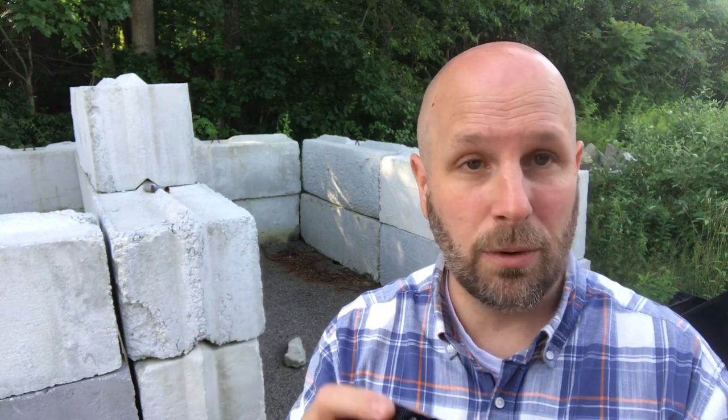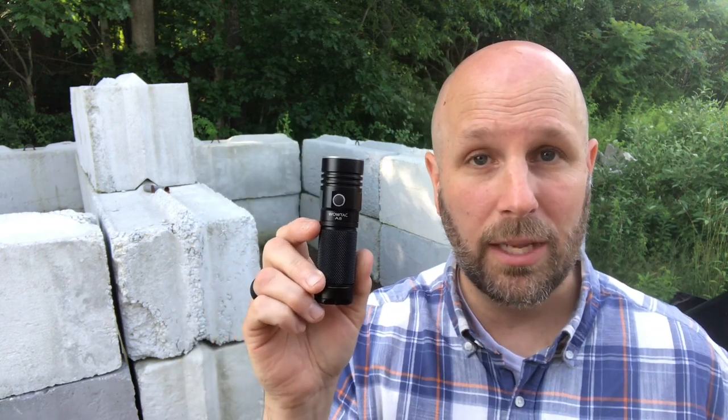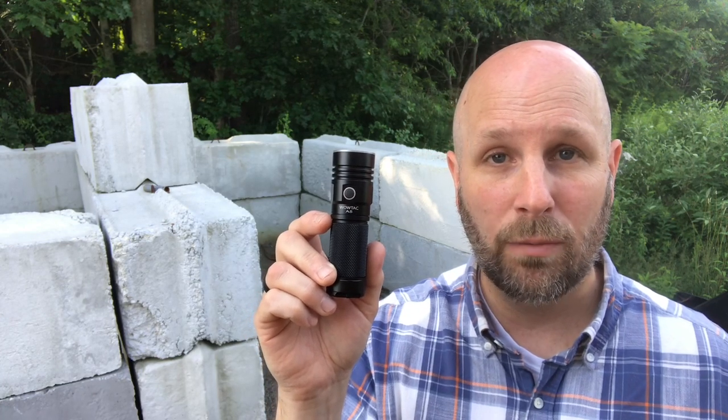If you have experience with WowTac, this light, or other lights from them, let's hear your thoughts in the comments. I like this thing. The moment that jumped out to me most was standing back from the house and realizing I had lit up the entire house and entire front yard — a real wow moment seeing the flood power. $60 on Amazon, links are below if you're interested. Thanks as always for checking out the videos. Please subscribe to Everyday Tactical Vids if you haven't already.